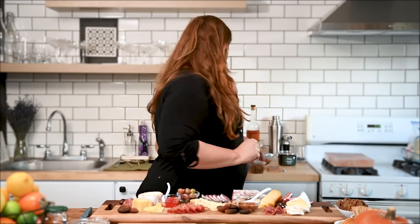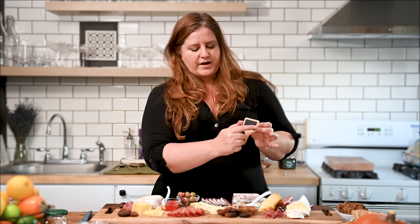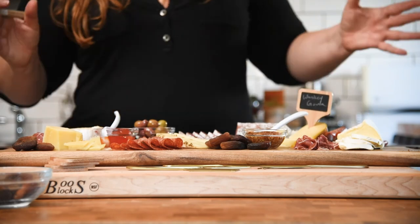One of our final steps is labeling your cheeses. I have these handy little cheese slates that I got at Crate and Barrel because I'm obsessed. These are fun because you can just write on them — they're reusable. You stick them in your cheese and describe what the cheese is. For example, this is a whiskey aged Gouda, so I'm going to put that right on this.